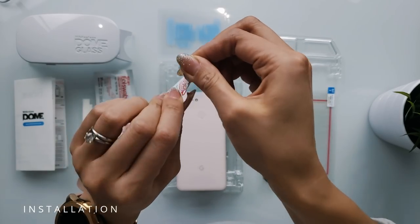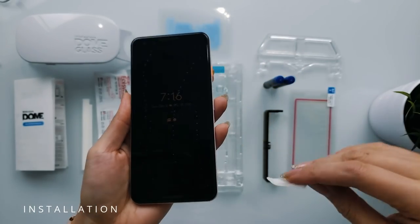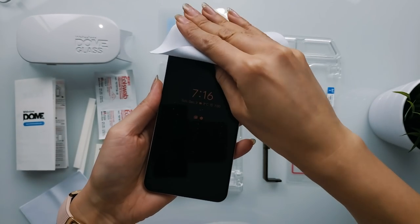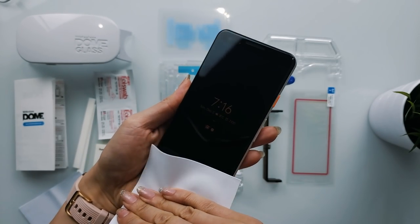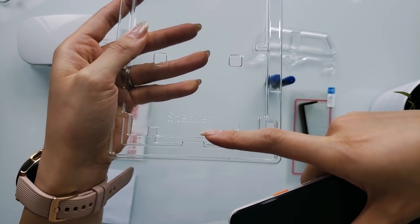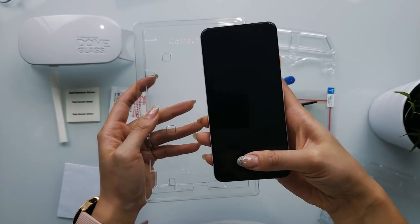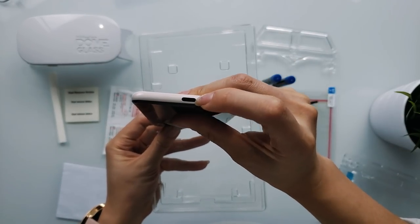To get started, use the alcohol wipes and microfiber cloth that's provided in the box and gently wipe to clean the front and sides of the phone screen. Next up, place your device in the center of the bottom tray. Make sure to flip your phone 180 degrees so that the front facing camera is aligned with the bottom tray that's labeled speaker.